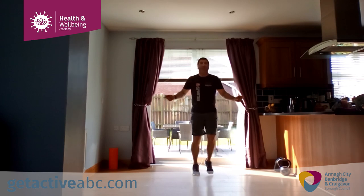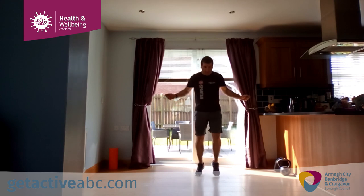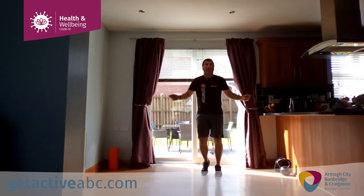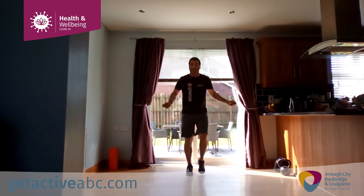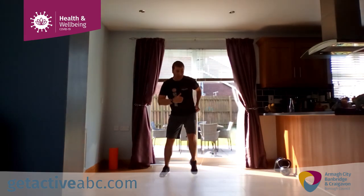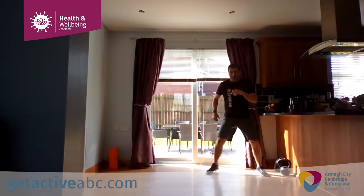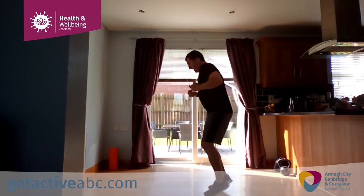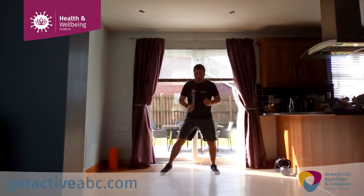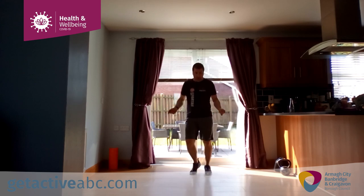By the way, this session can be done with children — kid friendly as well. Heading back to shuffle. It depends on the space, guys — you may get two, three, or four shuffles, you may even turn sideways to make more room. Getting ready and finishing with a little skip. That brings us to three and a half minutes. Get the blood flow, get the oxygen moving.